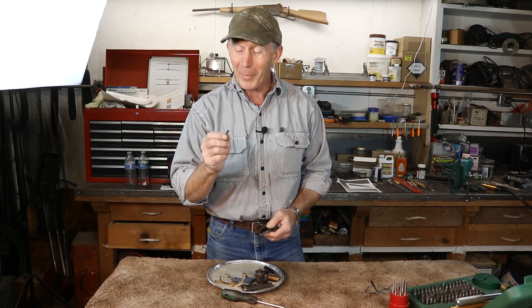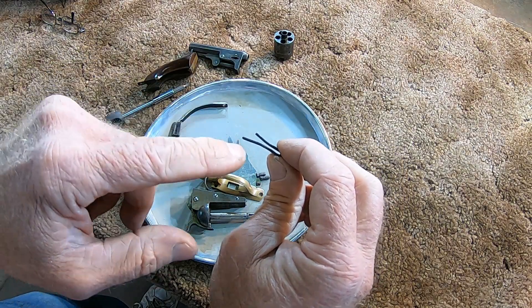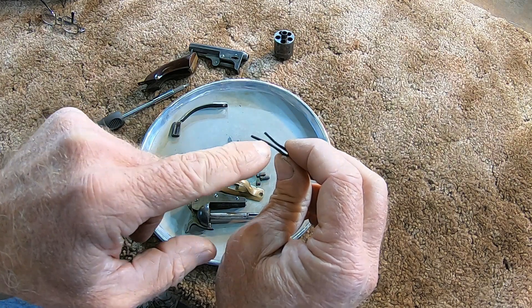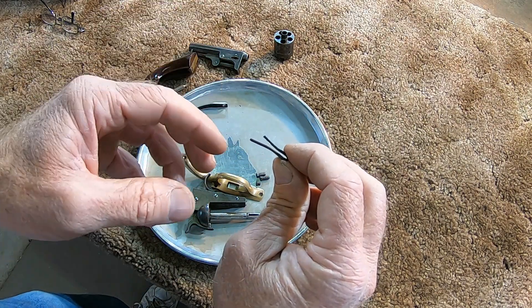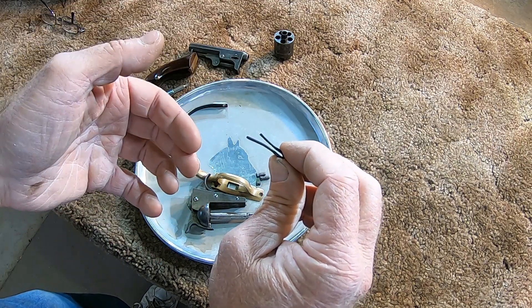Now we're to the singular most nerve-wracking part of gunsmithing — testing out a spring that you just spent a bunch of time making. Either it's going to work perfectly and you're going to be so relieved, or it goes snap and you start all over again. One of the biggest challenges with this particular spring is trying to figure the exact angle or bend in each of these legs. If we don't get it right, we're going to have to heat it up, re-bend it, heat treat and temper it all over again.